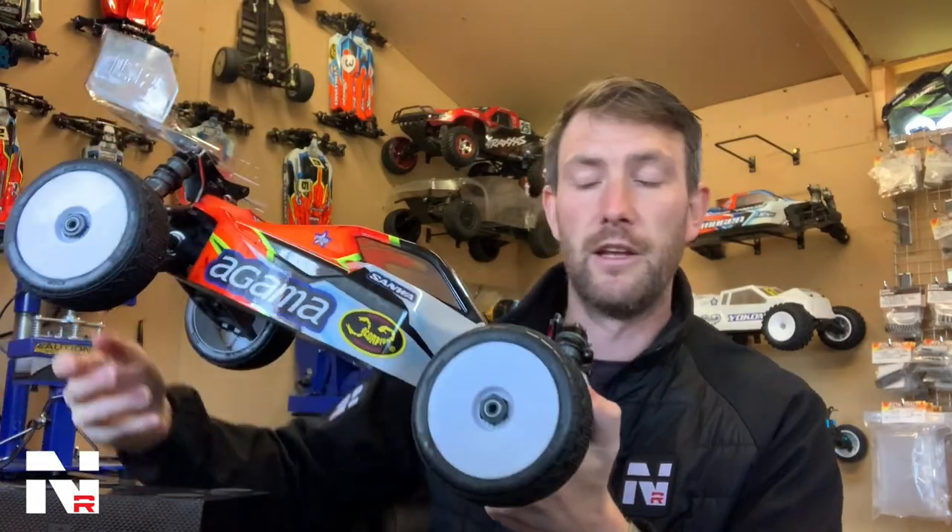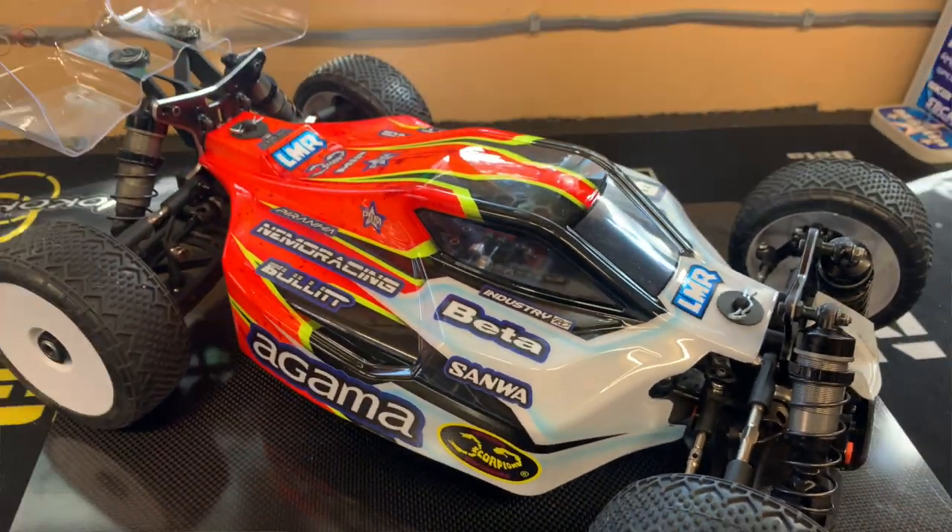Really easy to drive. Again the standard body is great, but this one just gave that little bit of extra steering, so if that's what you're looking for, you might want to try it out.